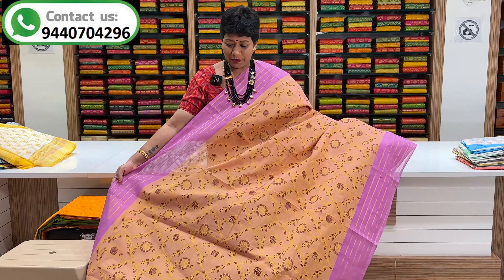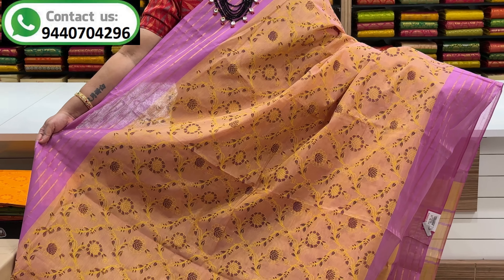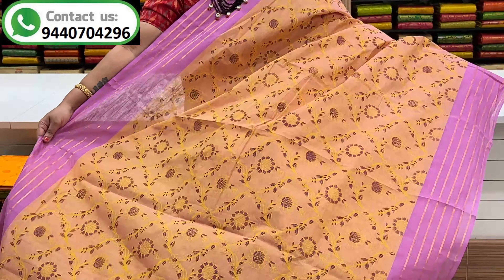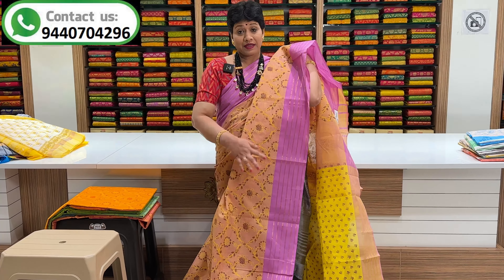You have two sides. This is sky blue color combination, light orange color combination, green color combination, lemon yellow color combination, pink color combination.